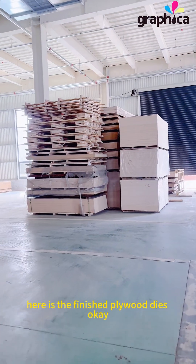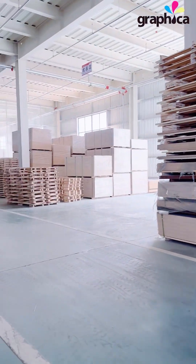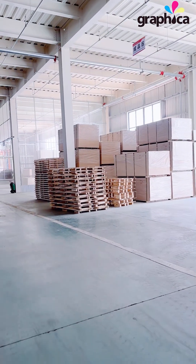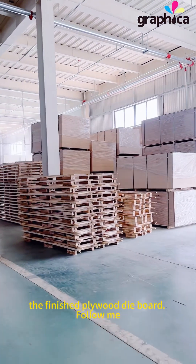Here is the finished plywood. Also here. So we are going to show you the finished plywood.